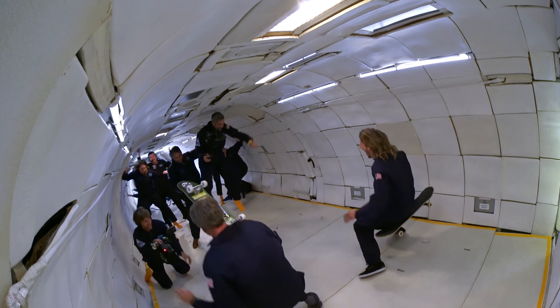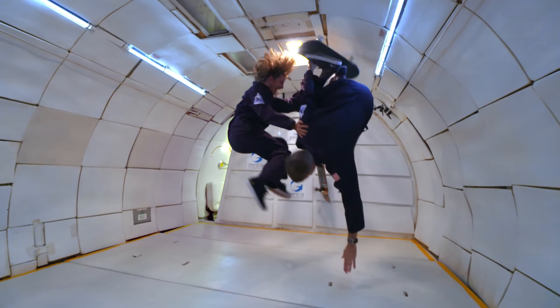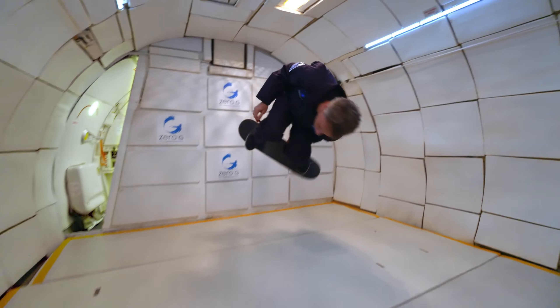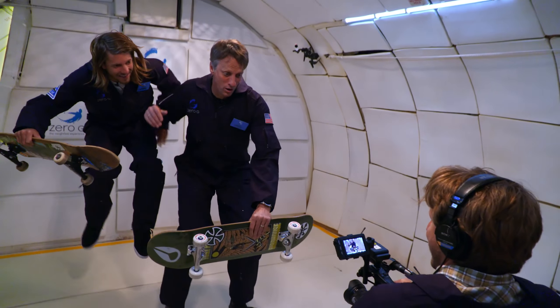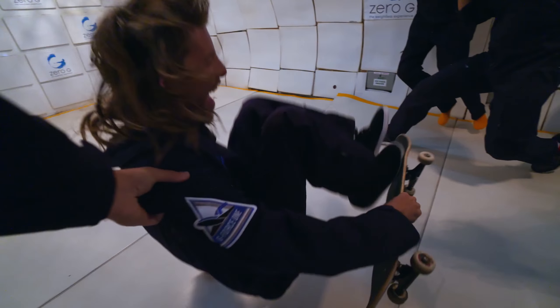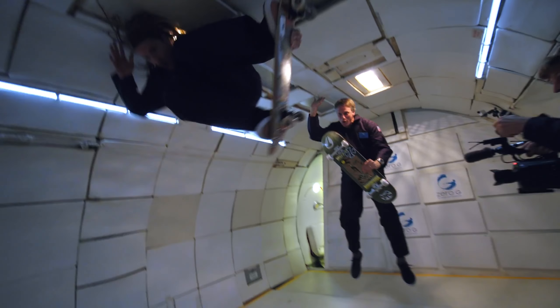When you hit zero gravity, your body kind of freaks out on you. Part of you just wants to say, I'm going to go enjoy this — take the camera, I'm going to go float back here. You have to reel it back in and say, okay, we have a job to do. It's hard enough to control your body and compose the frame, but then it gets compounded by the fact that there are flailing bodies.